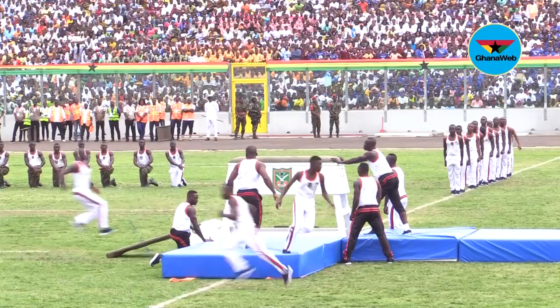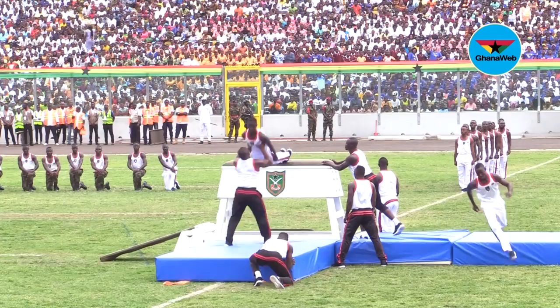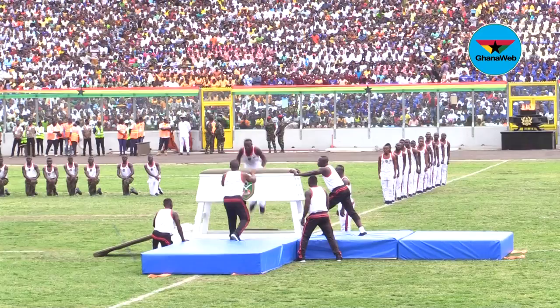And there we have the through vault and our stride vault, still being displayed by our physical training instructors.